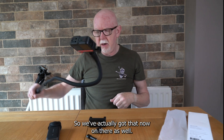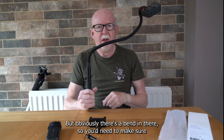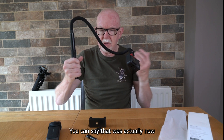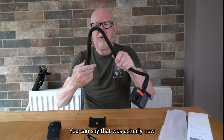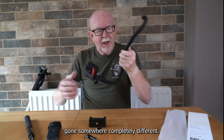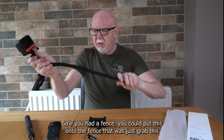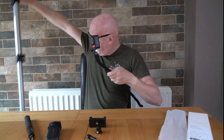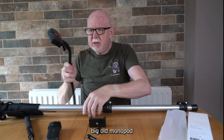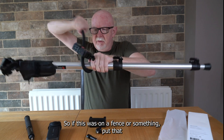With that thread on the bottom, you could put this onto a selfie stick, a tripod, or anything else as well. Obviously with the bend in it, you'd need to make sure it's in one fixed position so it doesn't shift. If you had a fence, you could wrap this around it — let me try wrapping it around this monopod here.